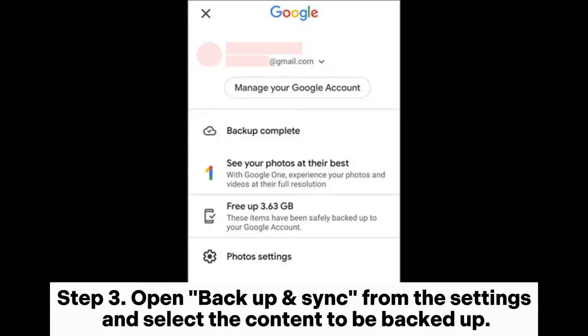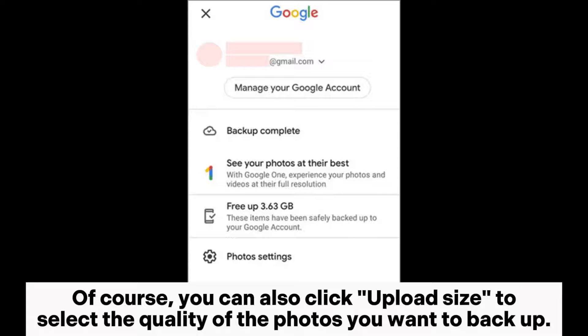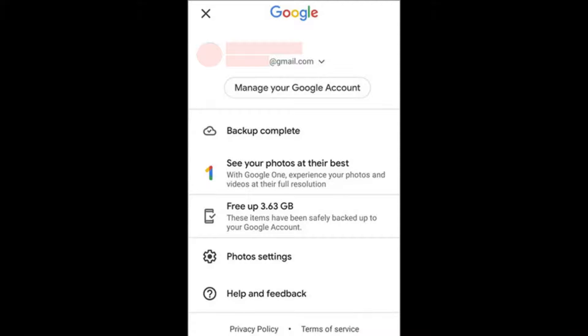Step 3: Open Backup and Sync from the settings and select the content to be backed up. The app will automatically start backing up your gallery to Google Photos. You can also click Upload Size to select the quality of the photos you want to back up.